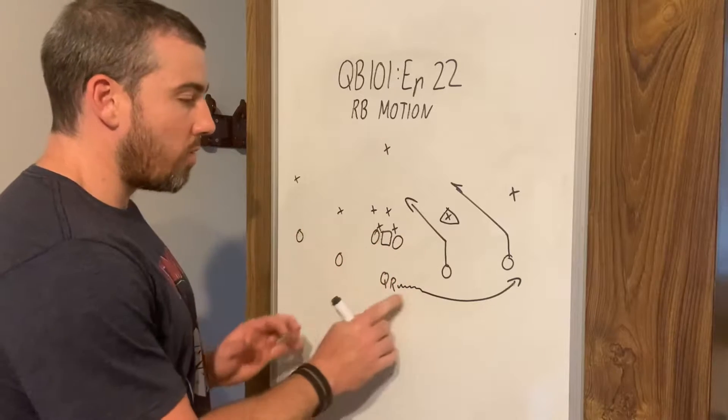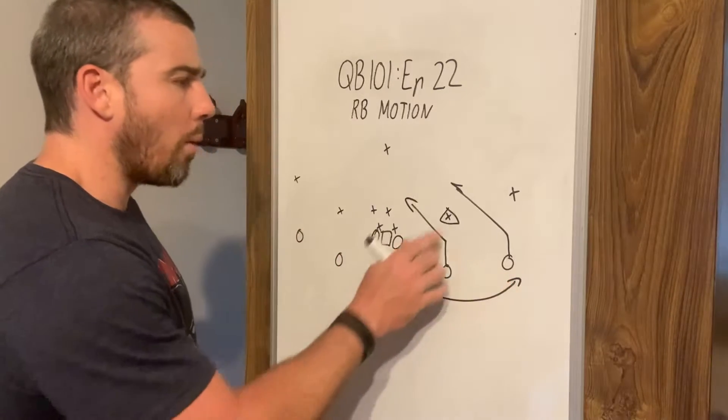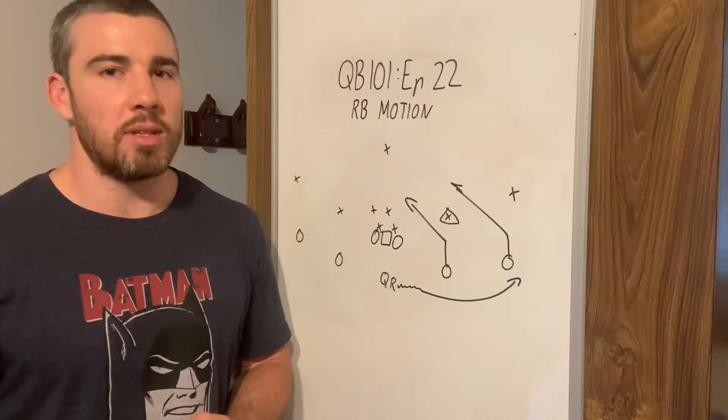Usually if no one's moving, we can throw this swing quite successfully, or we can throw one of these slants. See who's covered and then throw it to the uncovered receiver.